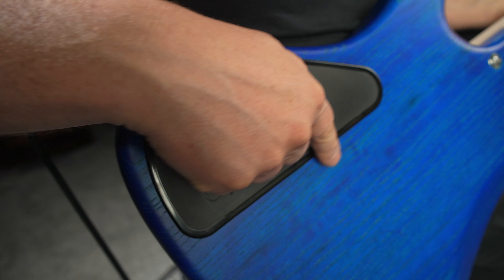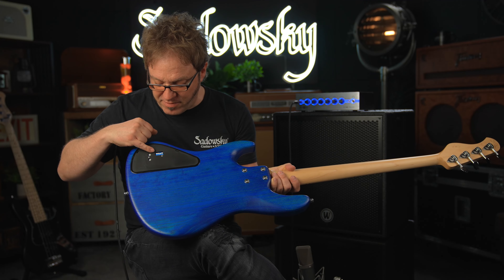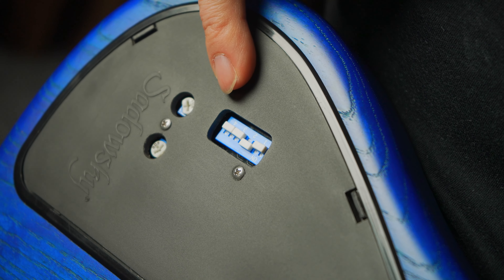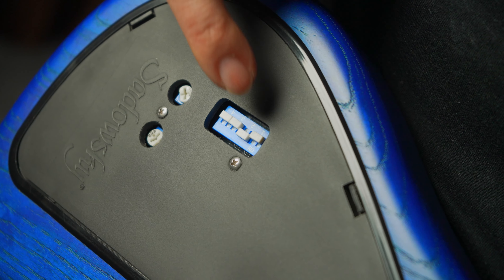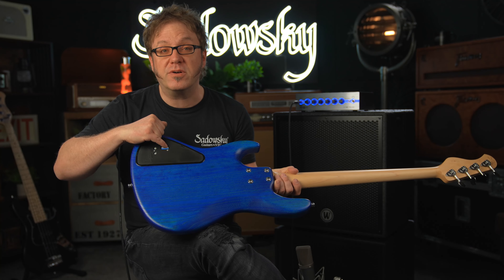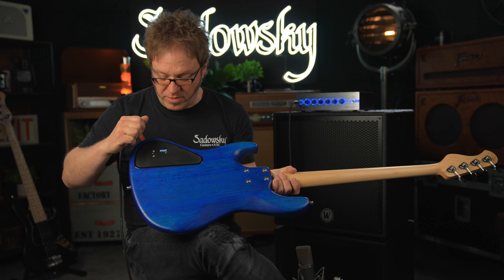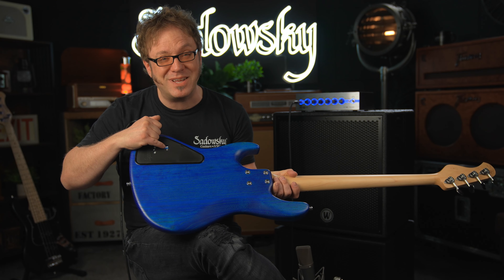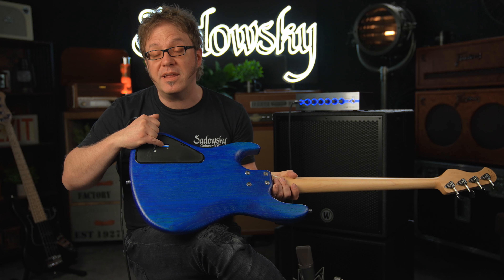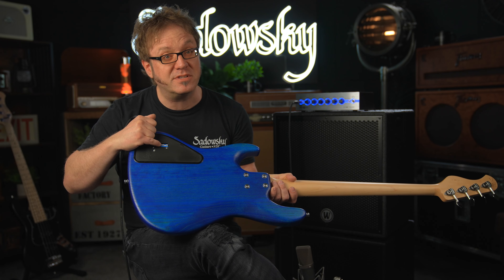But if you turn the bass around, the first thing that meets the eye is the quick access electronics compartment cover. Within that cover you see a switch panel with four mini switches. This one gives you 500 Hz with a Q of 1 — a rather narrow bandwidth. This one is 500 Hz with a Q of 1.7. This is a Q of 1 at 800 Hz, and a Q of 1.7 at 800 Hz as well.